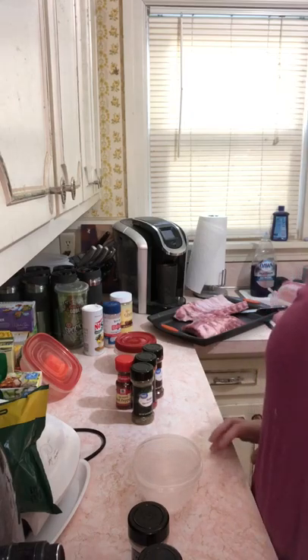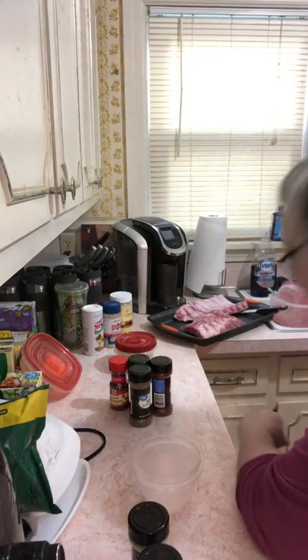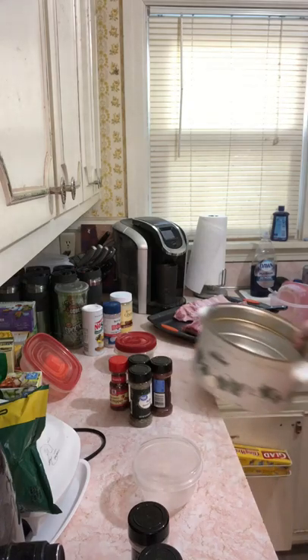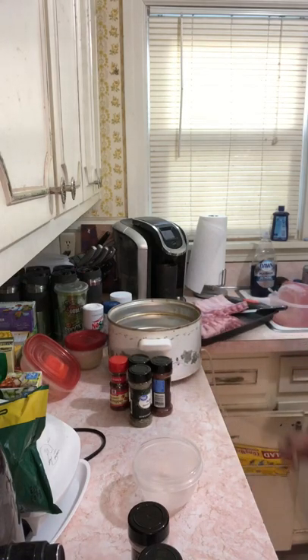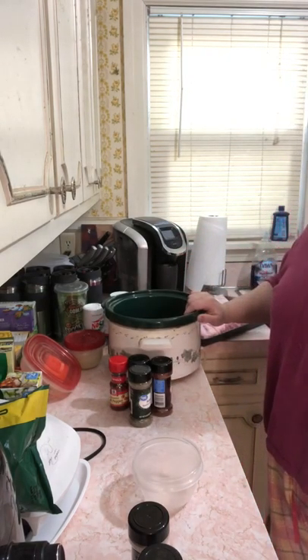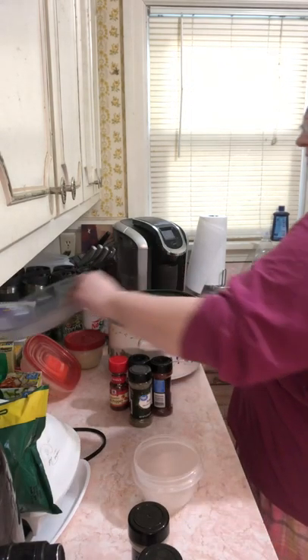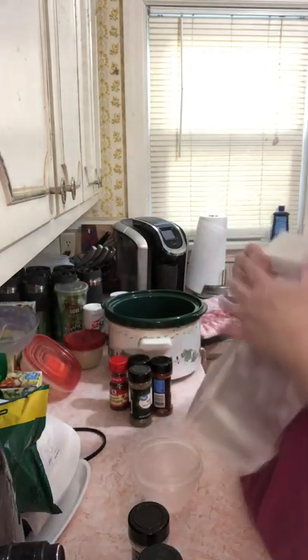Good morning! Getting my stuff together to make some ribs in the crockpot today. The crockpot is in the dishwasher just a second — it gets a workout every weekend. Now I just need to grab some liners. Sometimes I remember the liners and sometimes I don't. I've been craving ribs a lot lately.